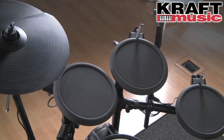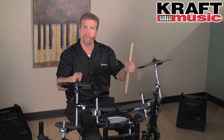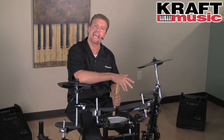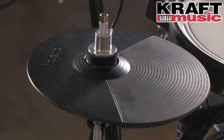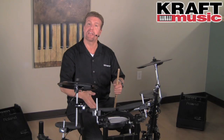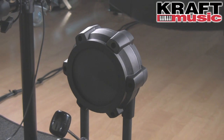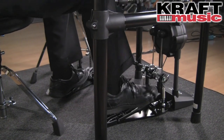The toms are gun rubber PD-8 pads. The cymbals are CY-8 pads — they're dual trigger and you can choke them as well. And of course the hi-hat, we have a CY-5 hi-hat pad using the FD-8 hi-hat controller. And then we have the KD-9 kick drum trigger. The cloth design gives you an even, smooth, and very accurate triggering surface, and it allows you to use a double bass pedal as well.